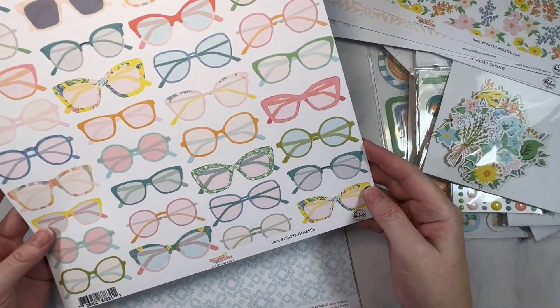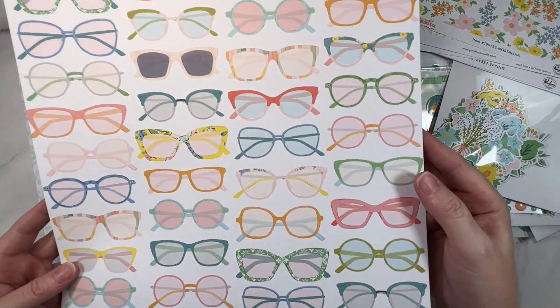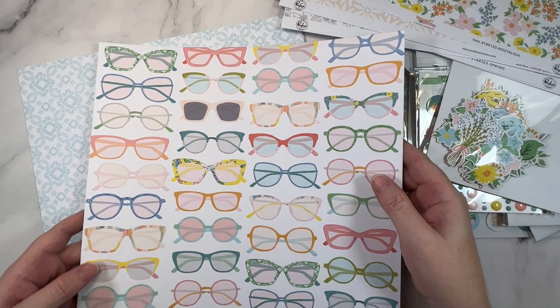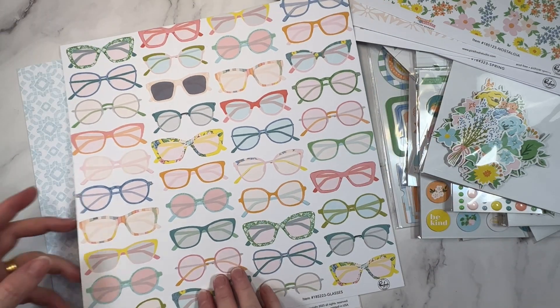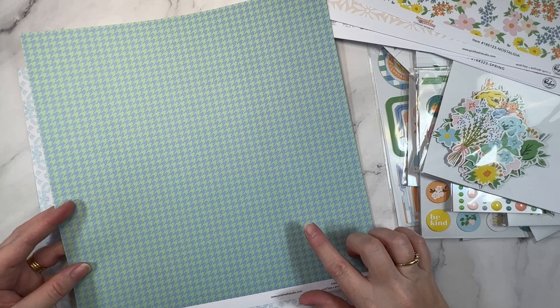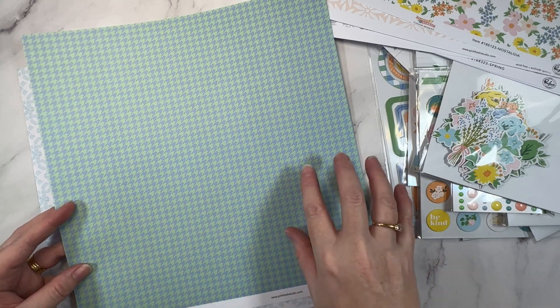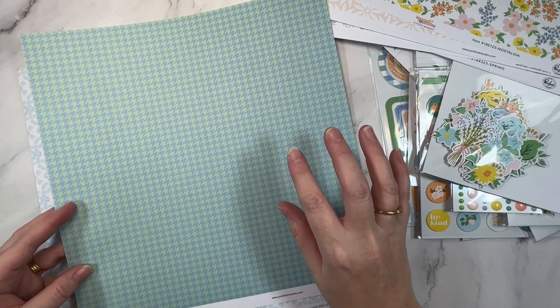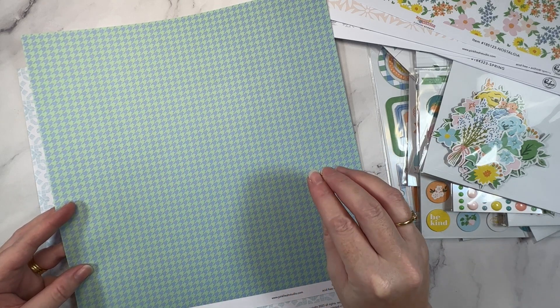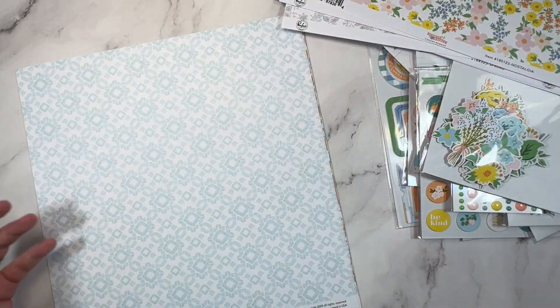And then there's this one called Glasses — very fun, a bunch of glasses print. And then the b-side is a houndstooth in that same blue and green. There's lots of that color combination. It seems to me like they split it in half — there's the blues and greens and then there's the pinks, oranges, and peachy tones.